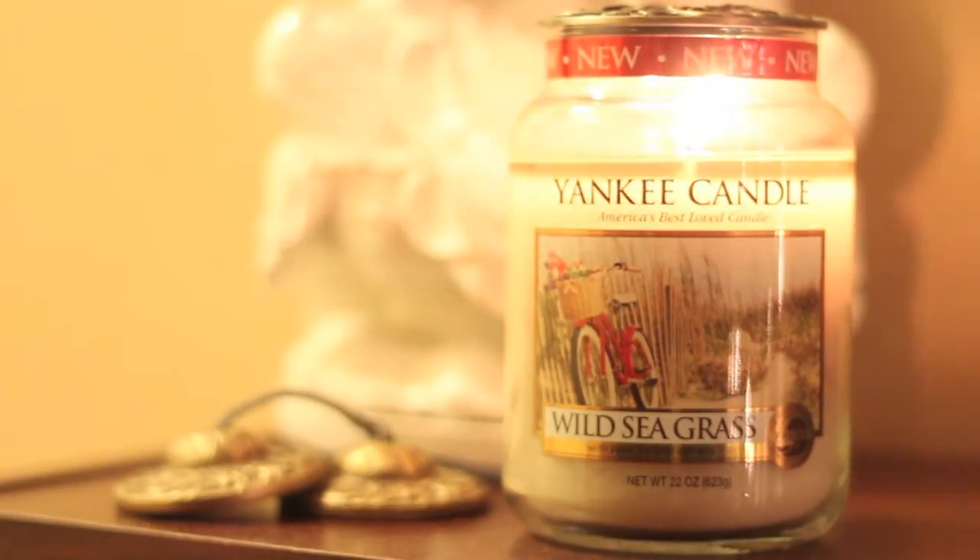So like always we started this in our room and I would say that it was a strong throw, and in our living room it was a medium to strong throw. What I do get from this is the sand notes. I don't necessarily get the mint note but I'm getting more of a lemongrass note.